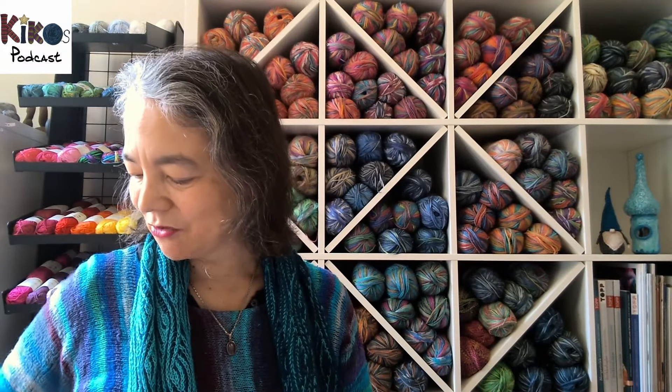I thought the visible seam with a three-needle bind-off is really nice if you have a plain yarn and want to add a detail, but because this yarn is so colorful I felt I didn't need that. And I think that's everything about what I'm wearing.